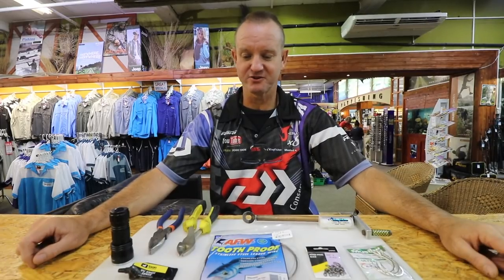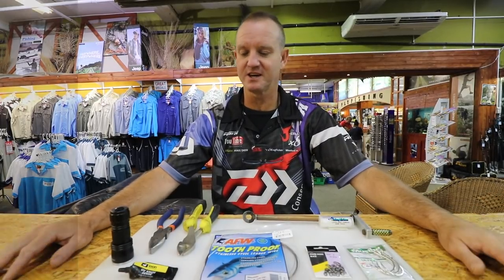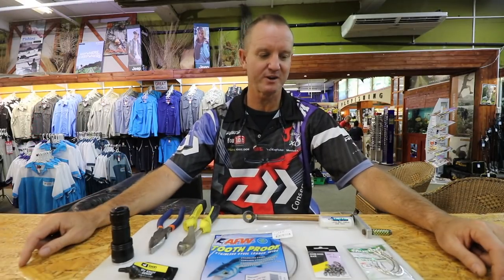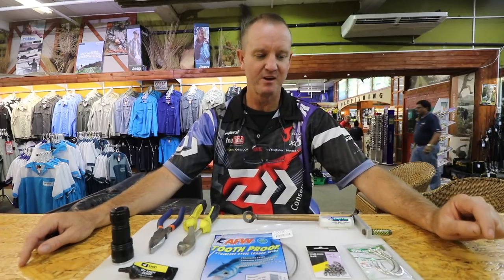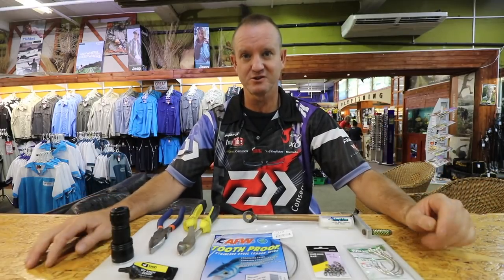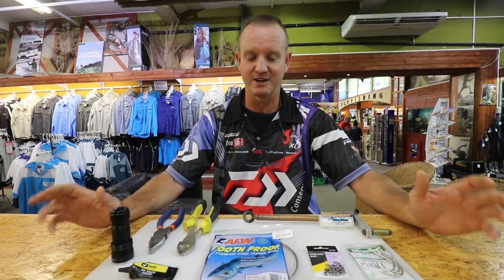I'm doing a swimbait trace, a light swimbait trace once again. It's just an alternative version to the original one which you can preview in our previous episodes, which was done with nylon coated wire. I'm going to be doing this one with our tooth proof wire and it's a plaiting process. It's a lot more difficult to do but the results are a lot better as far as swimbaiting goes.